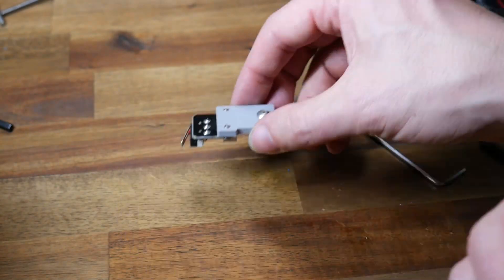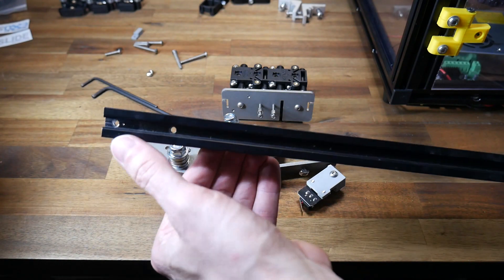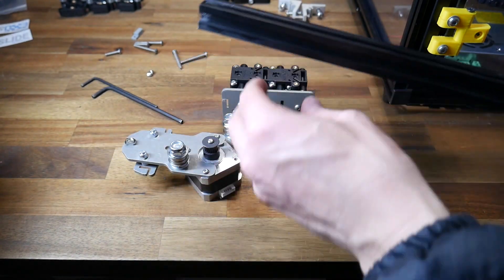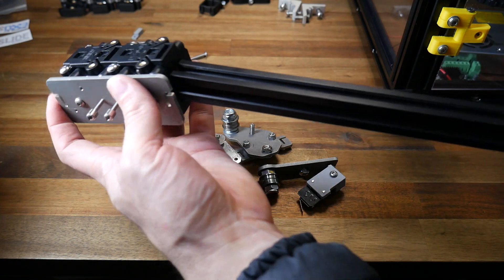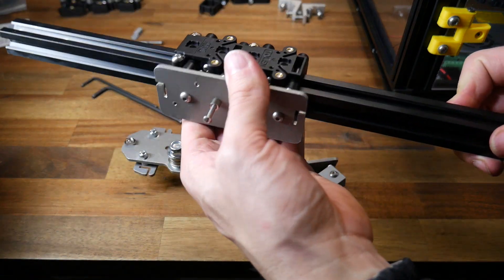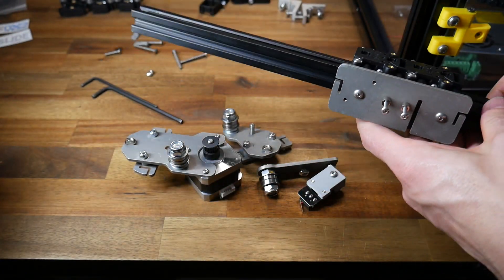This is the final of our sub-assemblies that we need to prep, and that should bring you to a total of five ready to install on the printer. Our horizontal extrusion is completely loose. We want to make sure the threaded holes are facing up and down, and then we'll take our carriage and slide it over the top. Now's a great time to see how everything is feeling — and to me the tolerances feel fantastic.